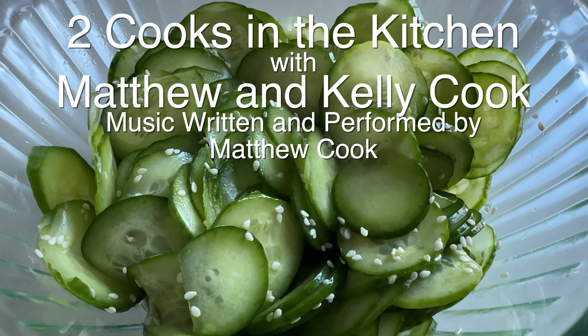Thanks for watching 2 Cooks in the Kitchen. Subscribe and you'll see all of our videos, and we'll see you next time.